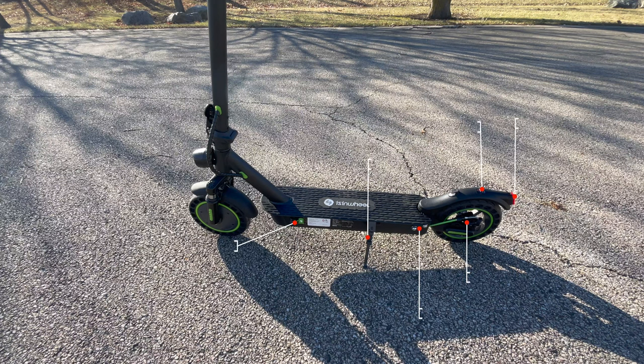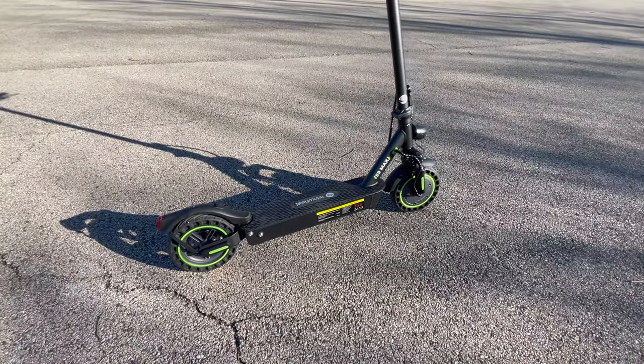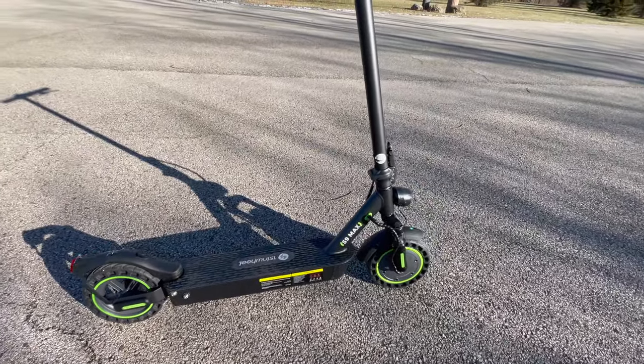In the middle section, you will find the charging port, kickstand, rubberized floorboard, and the rear suspension. Towards the back, you have the stem hook, electronic and disc brakes, and rear light. You also have reflectors on both sides, in the rear and the front.